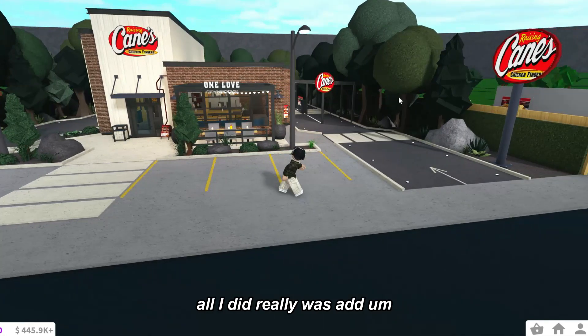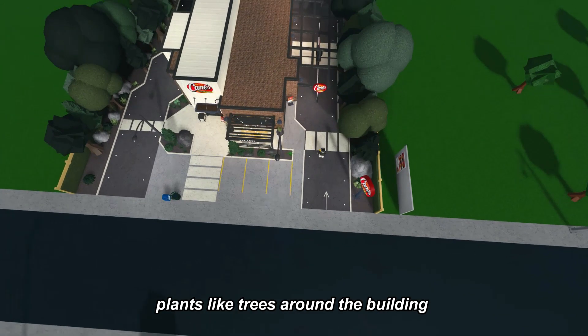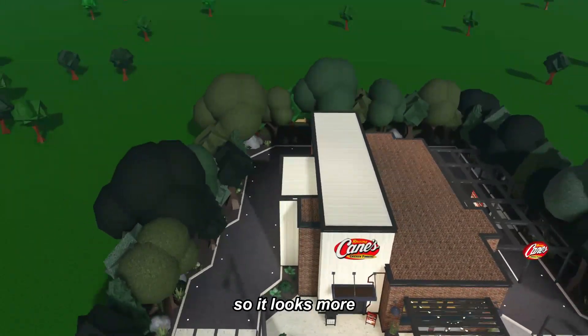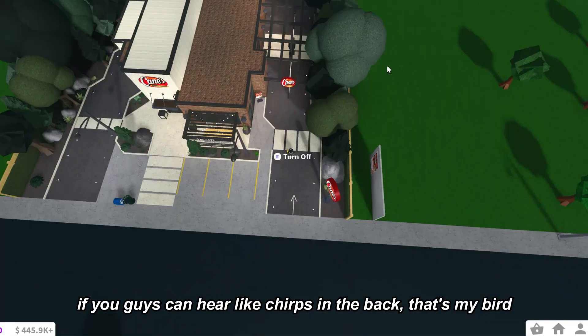All I did was add the decals for the signs and add plants like trees around the building so it looks less empty. If you guys can hear chirps in the background, that's my bird. He's in my room right now, sorry.